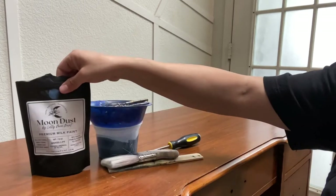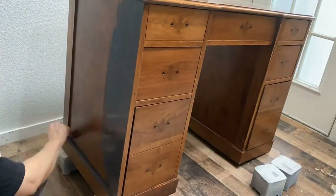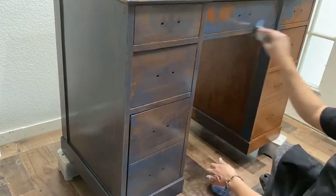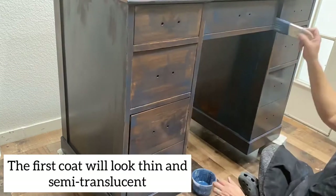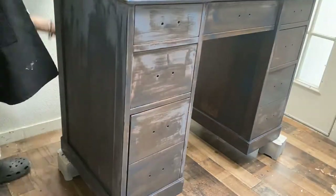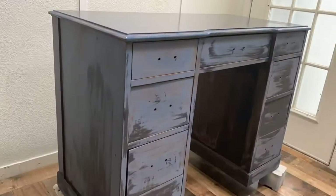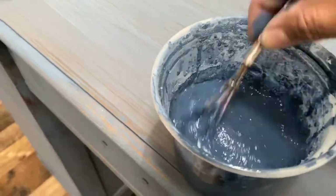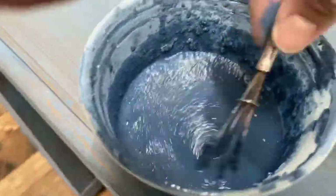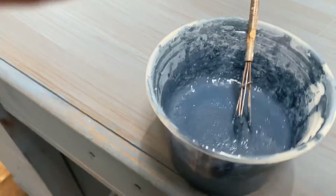Lily Moon Paint comes in a package of six ounces, which is enough for about 35 square feet — I basically did this whole desk with one envelope. Here's the first coat, and it looks very thin and scary, but that's no different than any other paint. Here's the second batch I'm mixing for coat number two — exactly the same process. Mix it, let it rest for 10 to 15 minutes, then come back and apply the second coat.